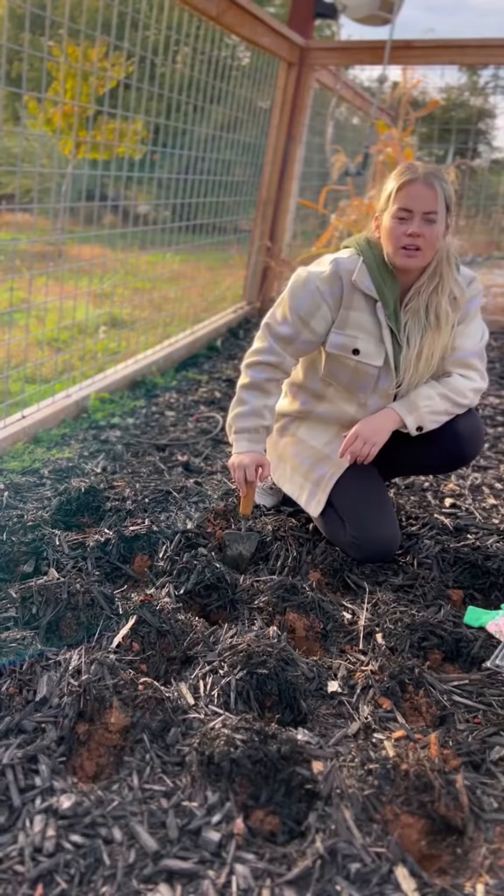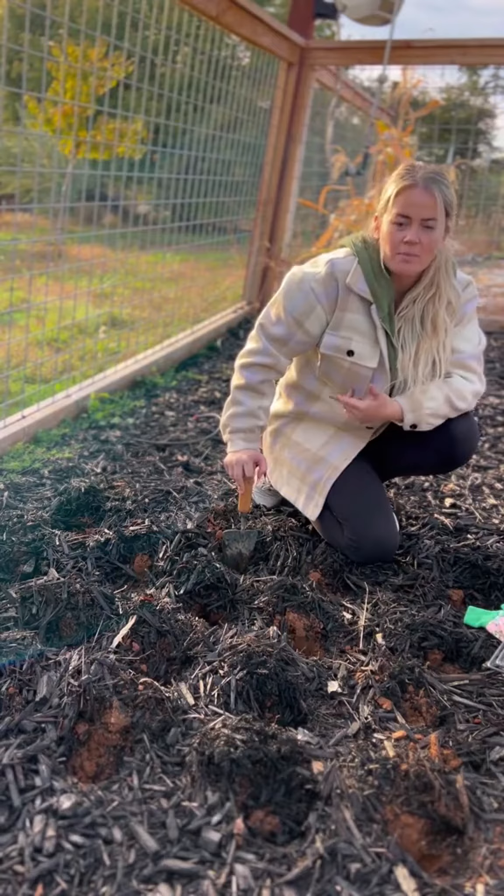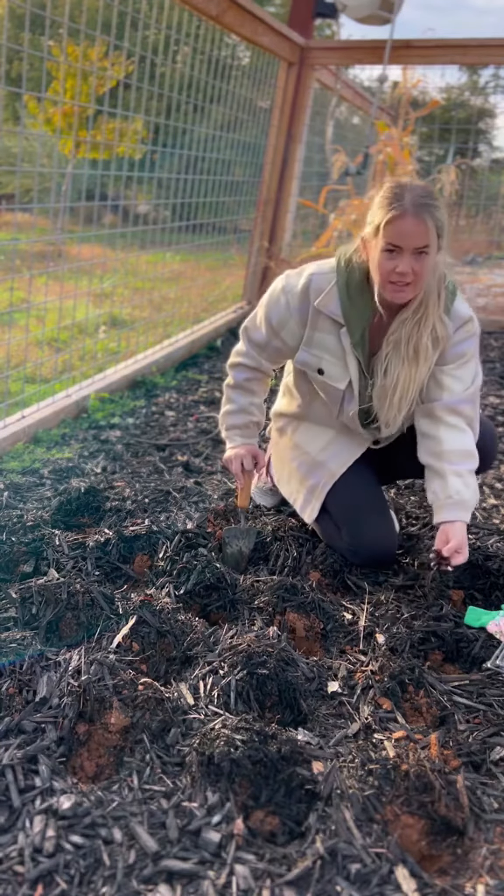Another tip is you want to keep the garlic warm. So after you plant them you want to put wood chips on top — you can put straw. I have mulch right here that I'm gonna put on top.